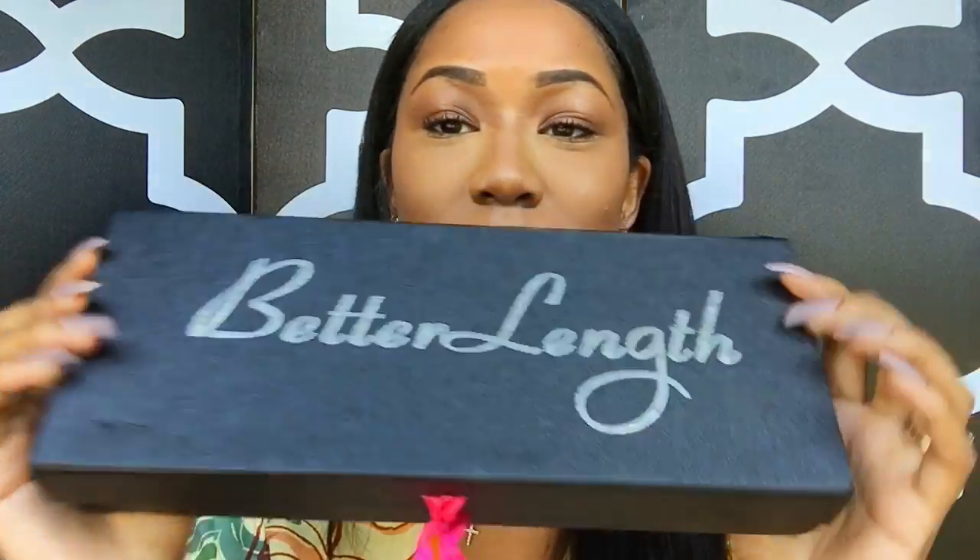Hey guys, welcome back to our channel! Do you notice anything different about me? My hair grew overnight and I'm loving it. Obviously I have hair extensions in, but can you believe this hair is clip-ins? I got these clip-ins sent to me by Better Length Clip-ins. This is the packaging, the box they came in. I'm going to tell you guys all about it and show you how I install them, so stay tuned.